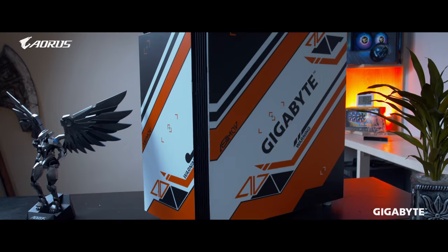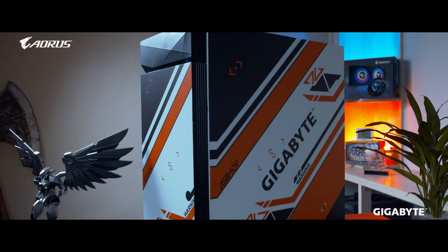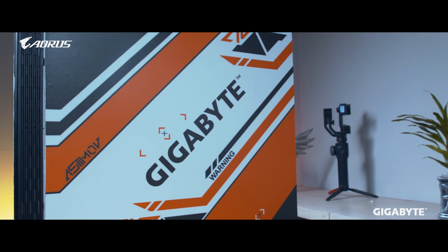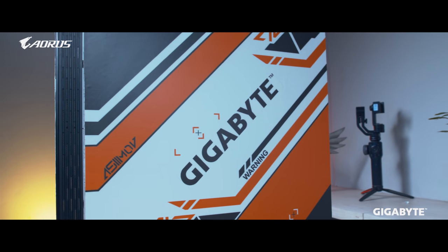Let's talk about the build itself. For the chassis we used a Gigabyte C200G casing, which is a tempered glass casing. We custom painted the whole chassis — it was originally black — to look white, and on top of that we applied vinyl inkjet-printed stickers to give it that nice Asimov texture.